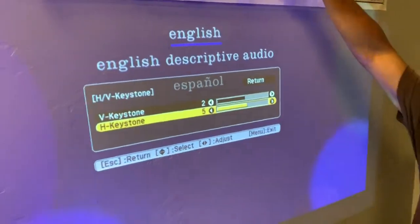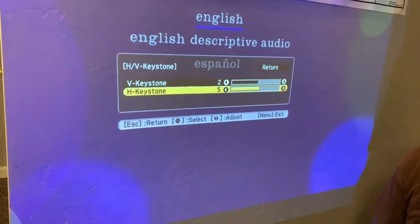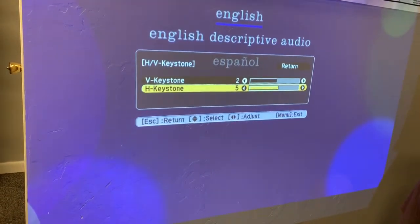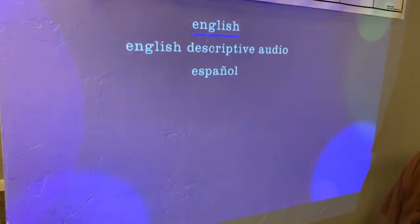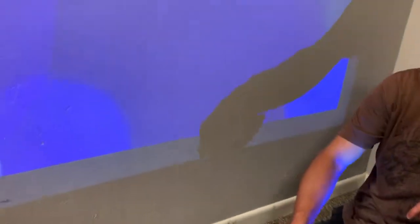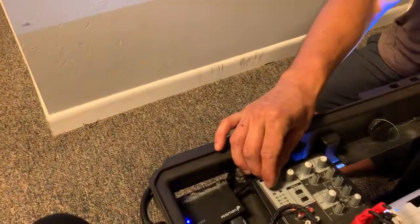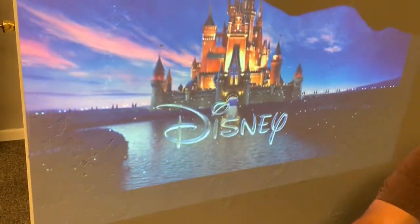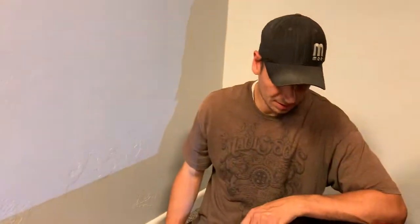Just know that there'll probably be a space above and below — you just want to fill it in that way based on the format of the movie. To exit the settings menu, you have to hit Escape or Menu, and then it'll go away. That concludes the instructional video for the 18-foot and 23-foot cinema case package.